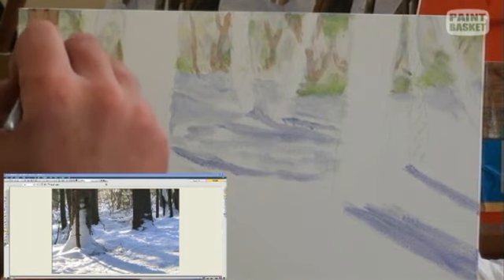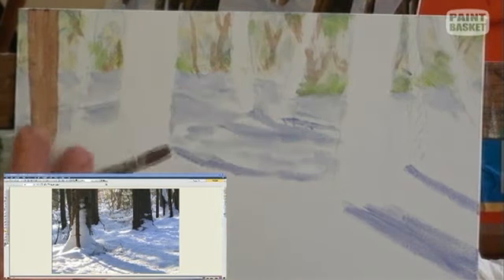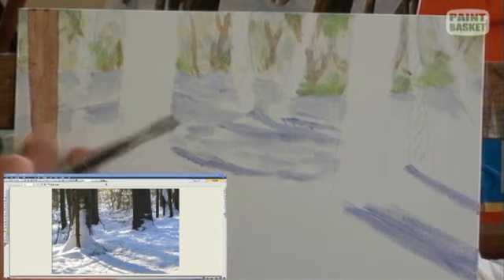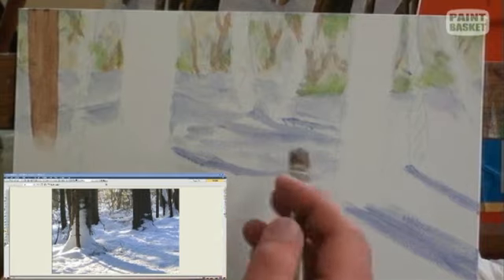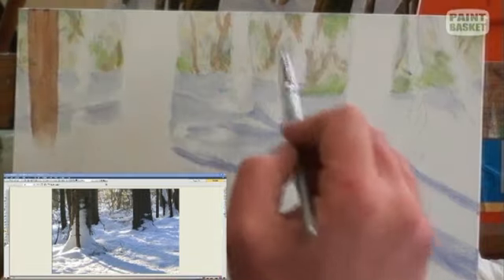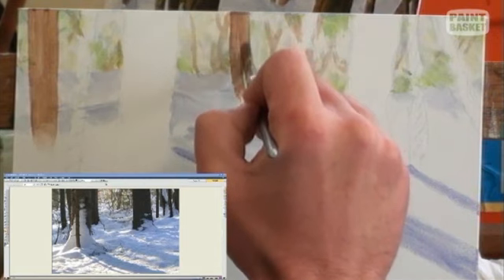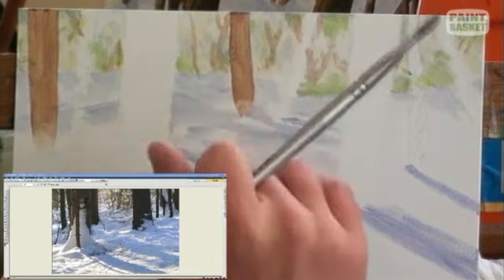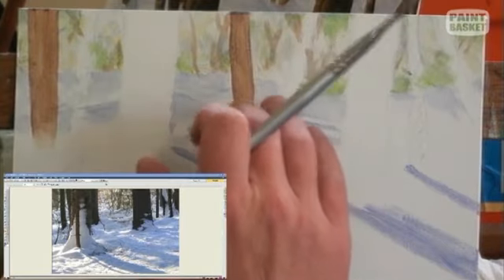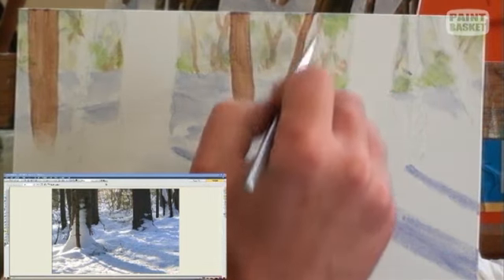When you get to the bottom of the tree, it sort of disappears into the snow, so you can leave this little area soft. You can even just tap it with your finger to make sure you don't get a hard edge there. It's easy to come back in and make a hard edge again, but it's not always easy to lose one. By the same token, you can take it down a little bit further than you need, so that when you paint your snow over it, your tree trunk will sort of grow out of the snow.